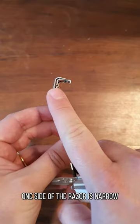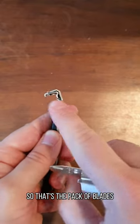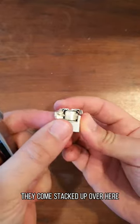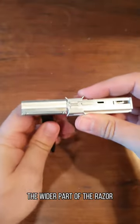As you can see, one side of the razor is narrow and the other one is wider. So that's the pack of blades — they come stacked up over here, and that's a key that inserts into the wider part of the razor.